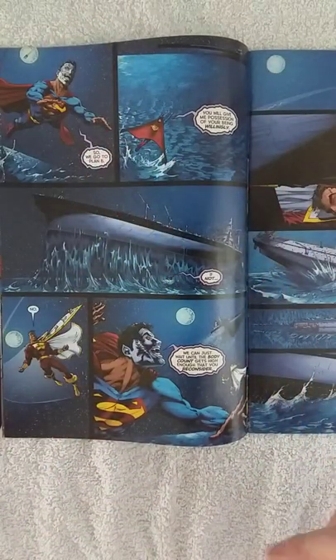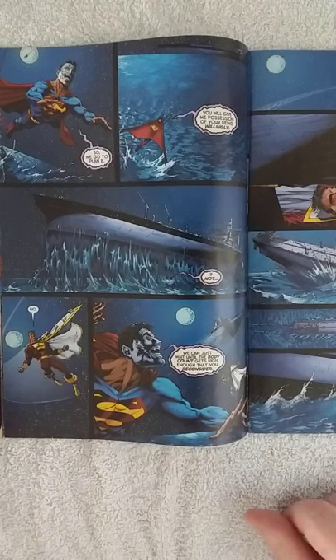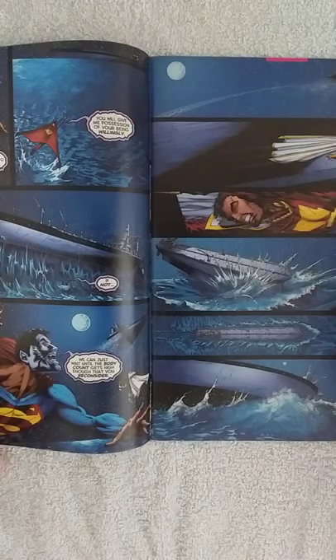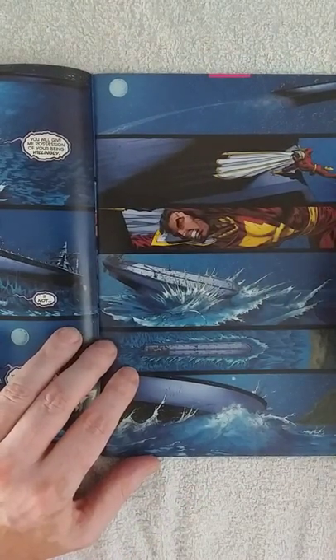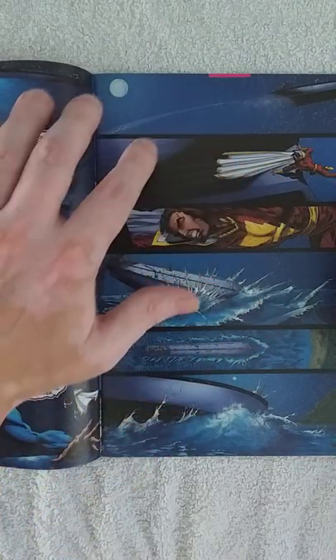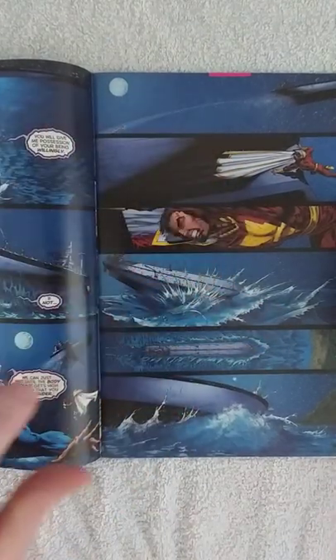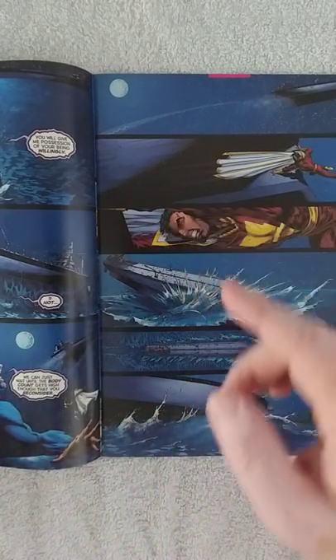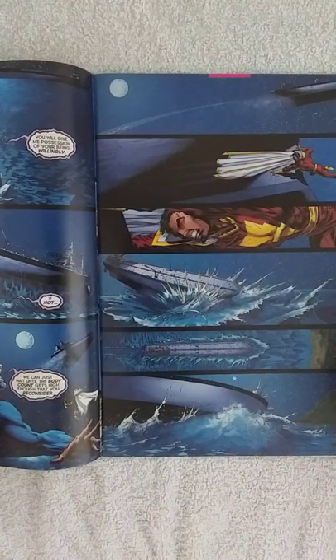Speaking of detail, aside from the beautiful water, we see Captain Marvel moving so fast that he turns so quickly — the cape is still trailing in the opposite direction from where he came from. I really like that attention to physics in the art.